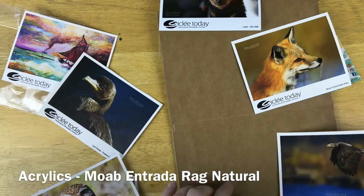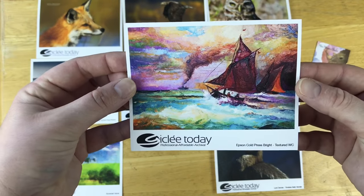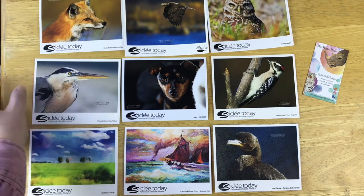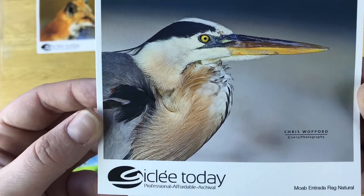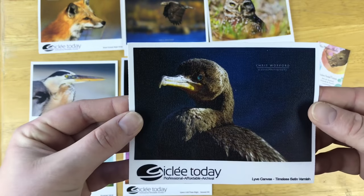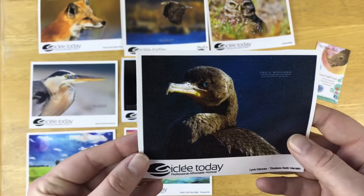Out of all the ones that we have, let's get them all organized. Here are all of the examples. The winner for watercolor is Epson Cold Press Bright Textured Watercolor. The winner for acrylics would be Moab Entrada Rag Natural — nice little crane right there. And the winner for both is the canvas — I really dig the canvas. This is Live Canvas, L-Y-V-E. Some cool little cotton colors on the back. So there we have it.